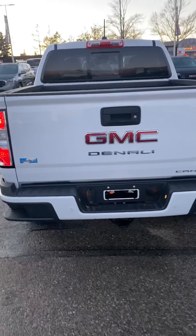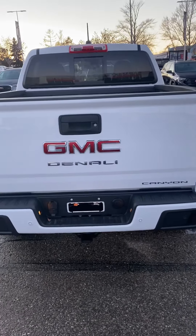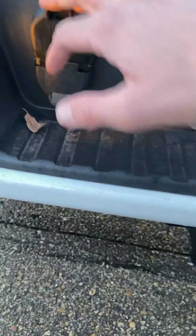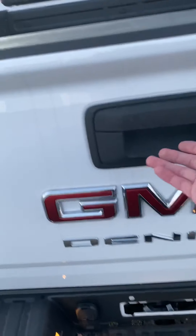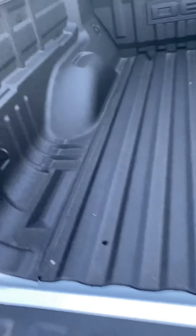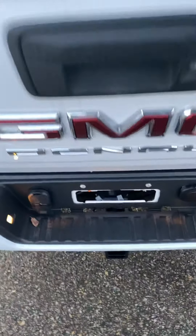Park assist sensors on the rear. Locking tailgate with the key fob, and an HD backup camera so really good visibility there. It has a tow package already — your hitch and wiring harness if you're ever in need. The tailgate is easy-lower so it won't slam down on you. Four tie-down points, one in each corner, and a spray-in box liner already as well.